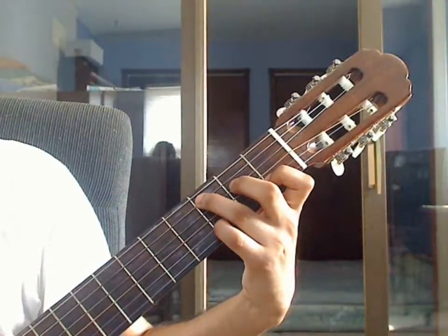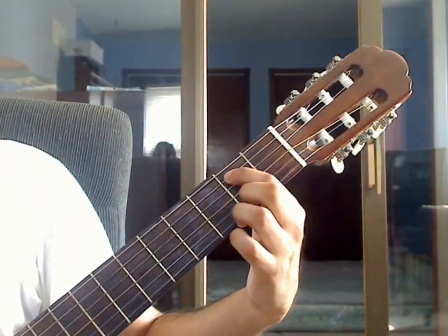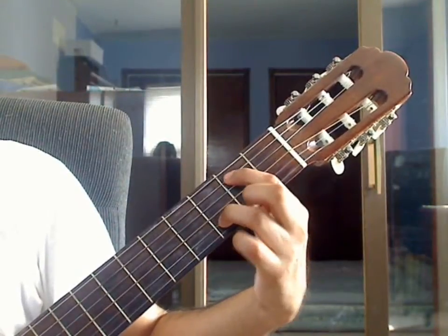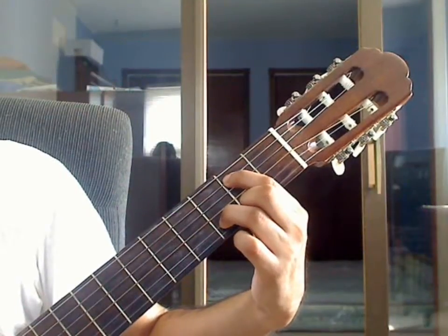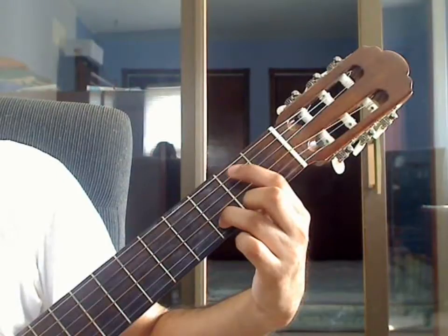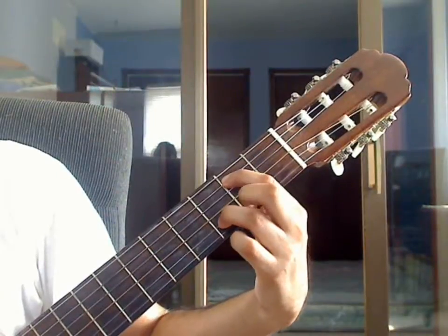Measure 6: remove all fingers. Place index finger on the 5th string 2nd fret and ring finger on the 2nd string 3rd fret. For beat 1 of measure 6, pluck 5th string 2nd fret together with 4th string open, 3rd string open, and 2nd string 3rd fret.